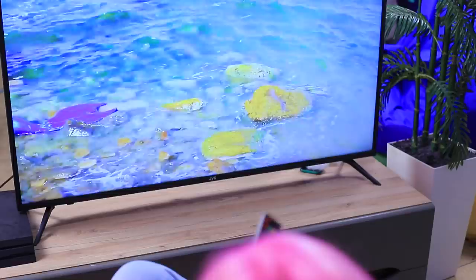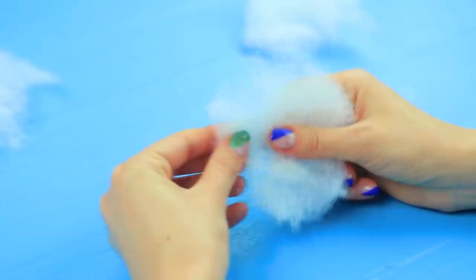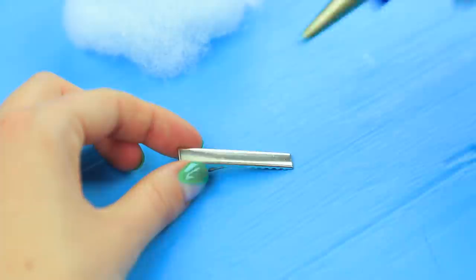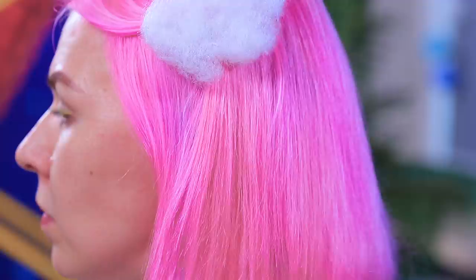Scarlett loves mermaids and watches all the mermaid life hacks she can find! I wish I had a magical hairstyle — this cloud on the screen will be perfect for me! Shape polyester stuffing into a cloud, stretch out the fibers, and hot glue it so it keeps its shape. Glue a hair clip to the cloud and make a few. Clip the cloud to your hair. Put a stencil on your hair and apply dry shampoo — the talcum in the shampoo creates white clouds on bright hair. It looks so cute! Now Scarlett has her head in the clouds!